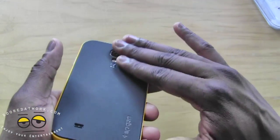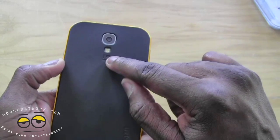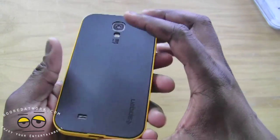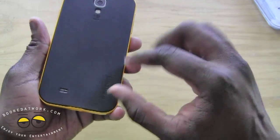On the back you can see it's got this nice soft matte finish. You've got an opening for your camera — it says 13 megapixels below the flash opening. You've also got an opening for your speaker grille in the back, and it's engraved saying Spigen.